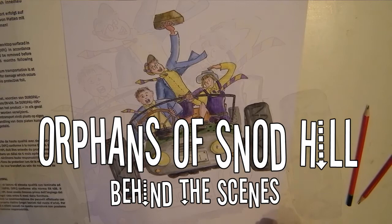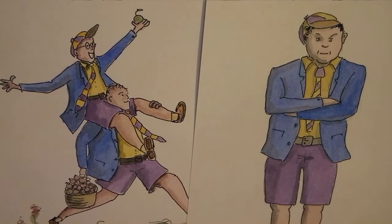Hello and welcome to the Orphans of Snod Hill behind-the-scenes video. In this video I want to show you how I draw some of the characters. And here they are — there's Geoffrey and Wally.